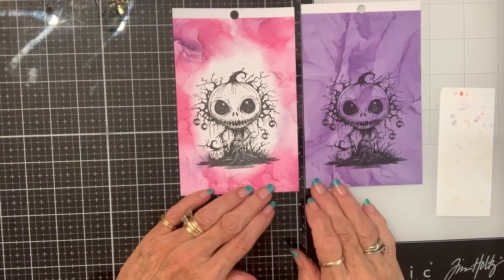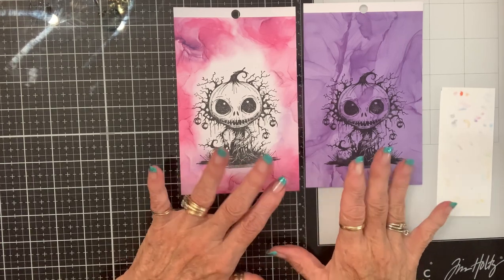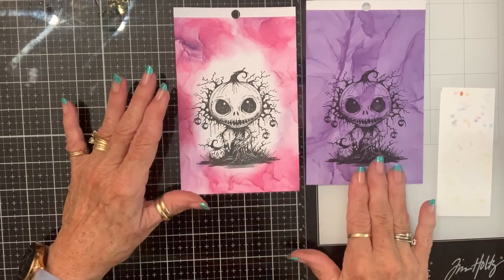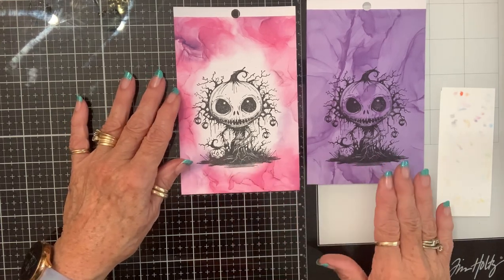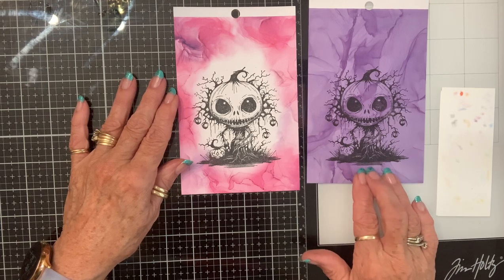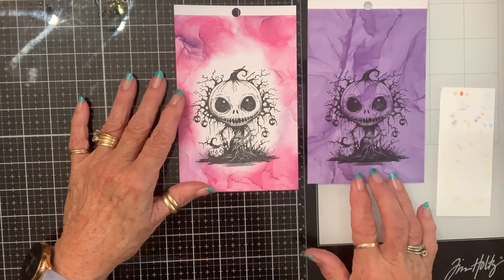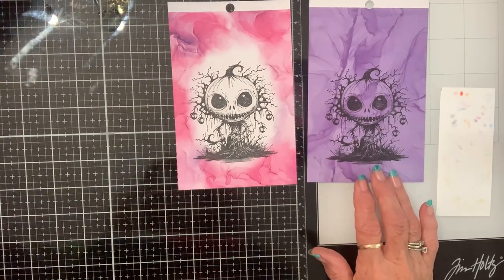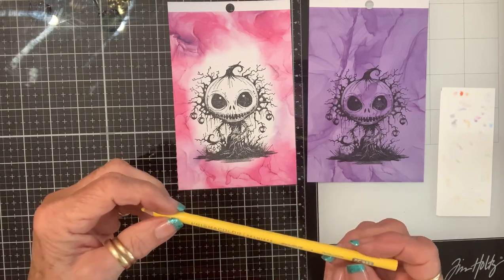Hello again crafty friends! I'm going to color these — I'll color this one with Prismacolor pencils and this one with Copics. The reason I'm going to use Prismacolor pencils on this one is because the color will show up on this purple background.